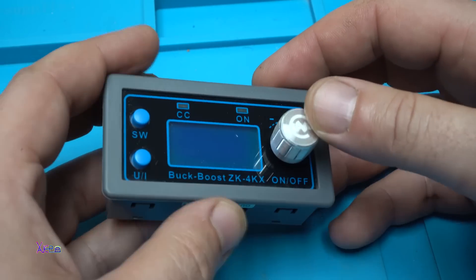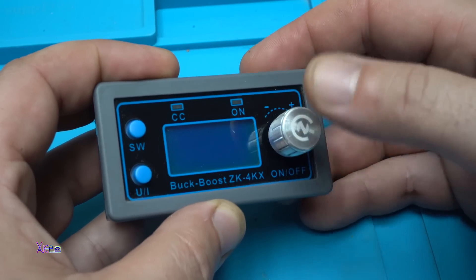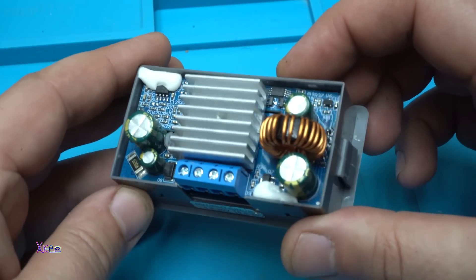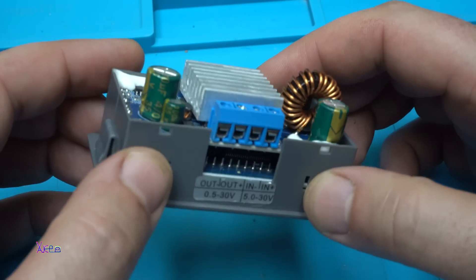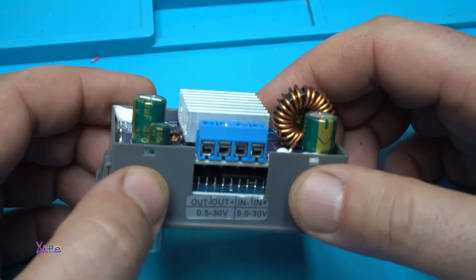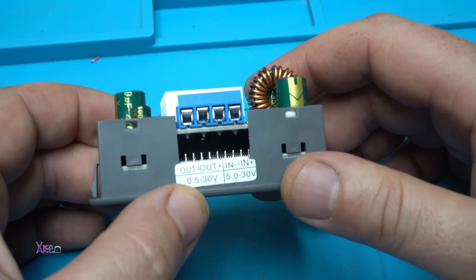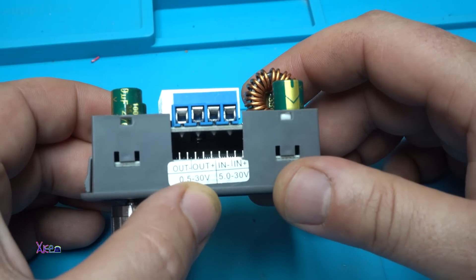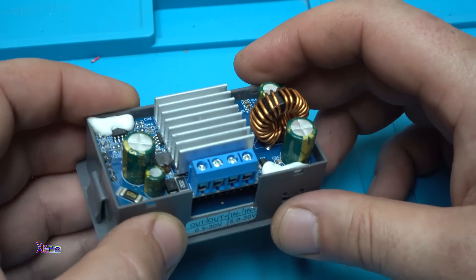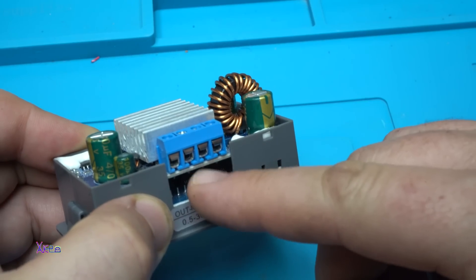At the front we have one potentiometer that has a push function, and at first look it looks like a nice build. It can handle up to four amperes. Output voltage can be from 0.5 volts up to 30 volts maximum, and input voltage from 5 volts up to 30 volts. It's nice that it has this kind of connector for connecting the input and output wires.